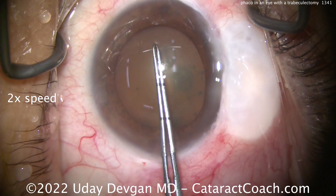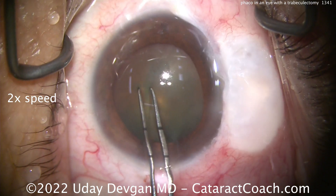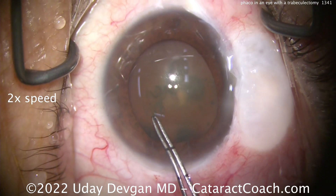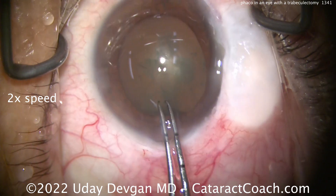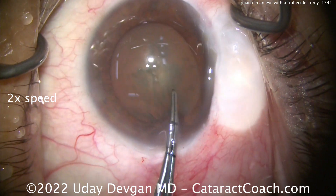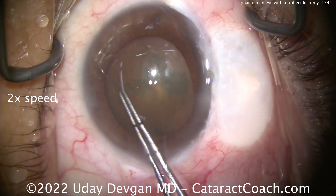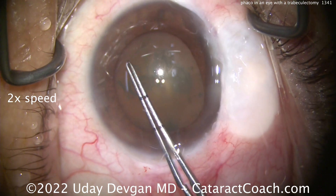Here we're zooming in. The glaucoma doctor said, 'Do me a favor — I do not want a big rhexis.' He wants a small rhexis because he wants to make sure that even if this patient overfilters or gets hypotony in the post-op period, he wants the IOL to stay in the capsular bag. So we're aiming for about a 4.5 mm rhexis here.